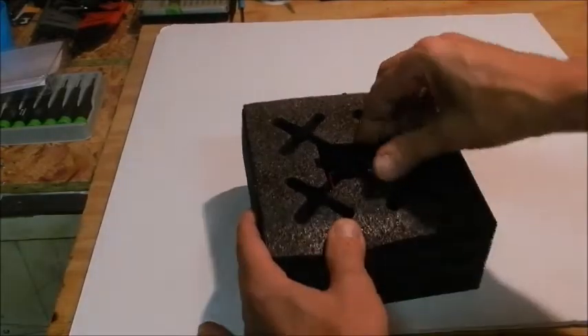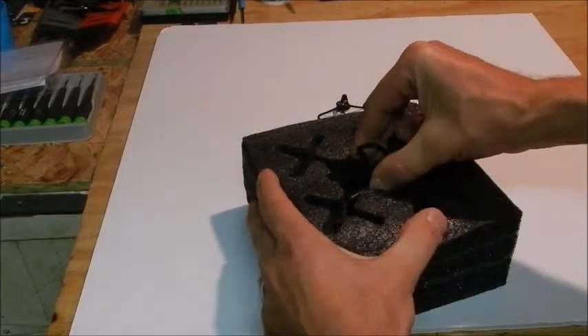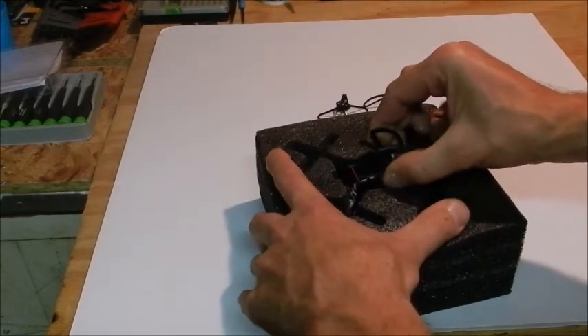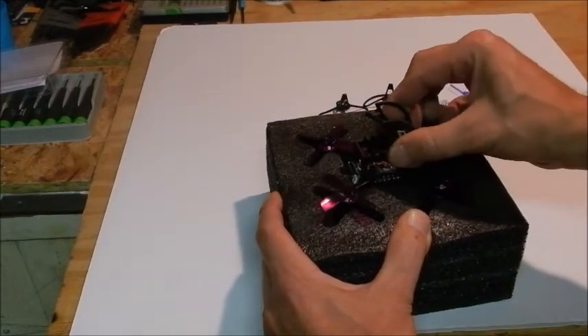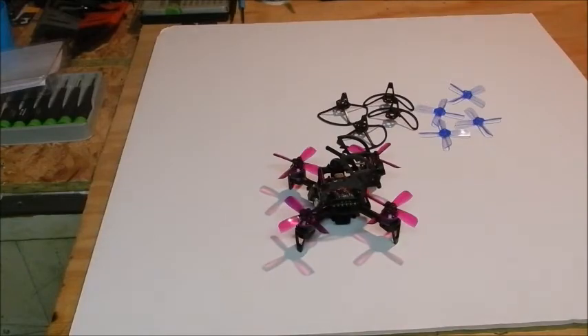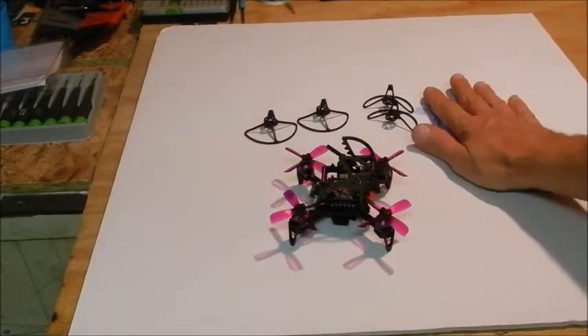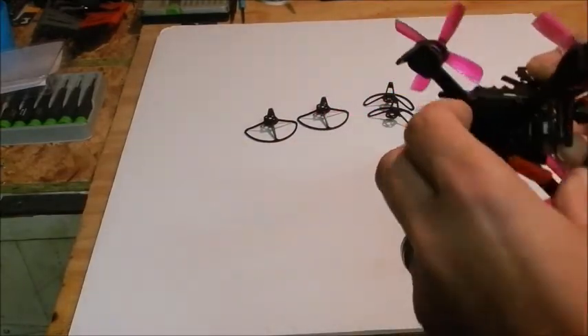Anything else? Looks like just the little drone itself. Let's see if I can wiggle it out of this foam. And there it is. Well, that is all that's in the package — the four propeller guards, the eight propellers, and the little drone itself.